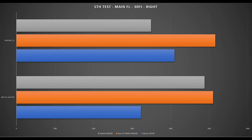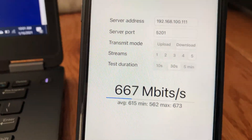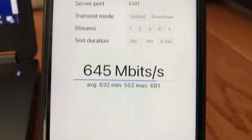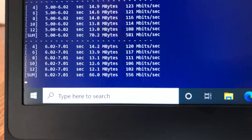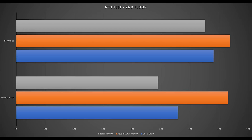Moving to the second floor with two floors and several walls between the router and devices, we still have very good Wi-Fi signal strength. Using iPerf 3 5-stream on iPhone 11, we achieve 681 Mbps — right in the middle of both Asus and TP-Link Wi-Fi 6 routers. Switching to the laptop, we achieve 557 Mbps, again right in the middle of TP-Link and Asus.